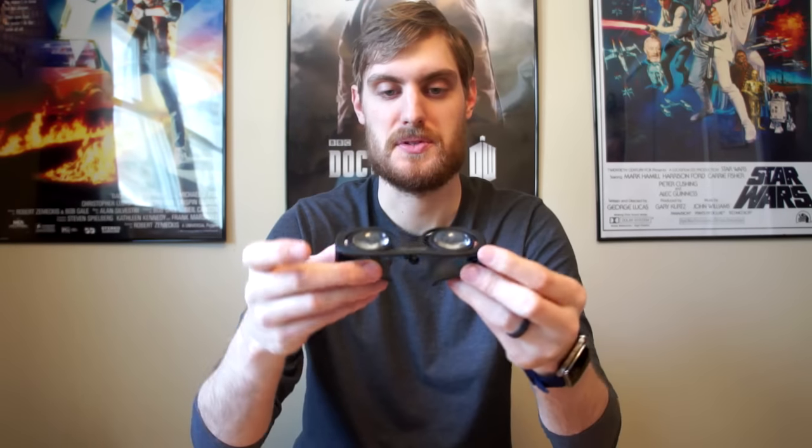You can see it compared to a standard Google Cardboard device. This is obviously a lot bulkier, while this one is super compact. It actually folds up just like a regular pair of glasses would, and then you can put it in your pocket, your bag, or wherever you want.